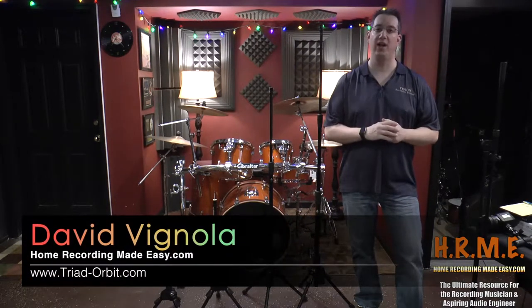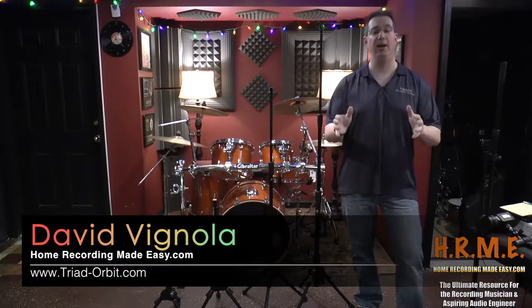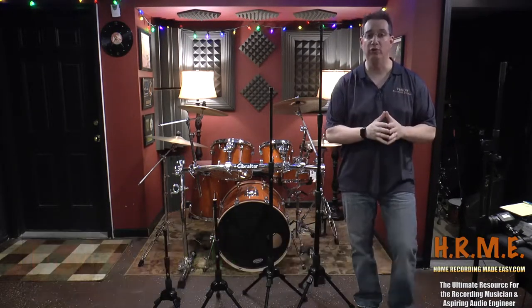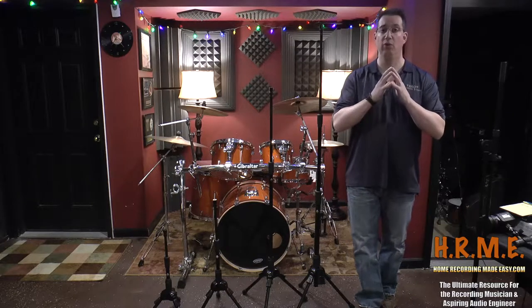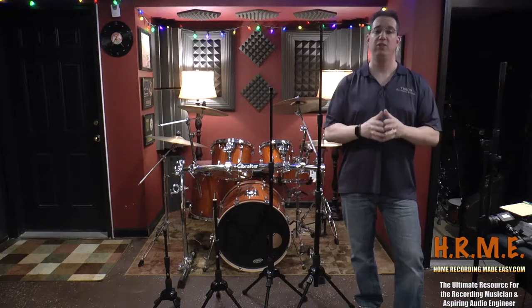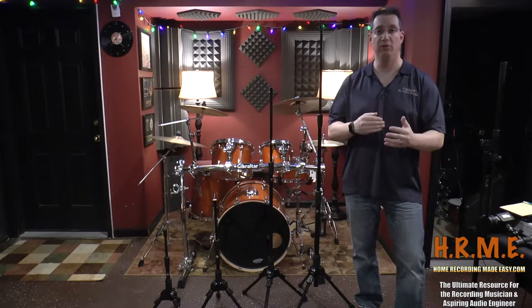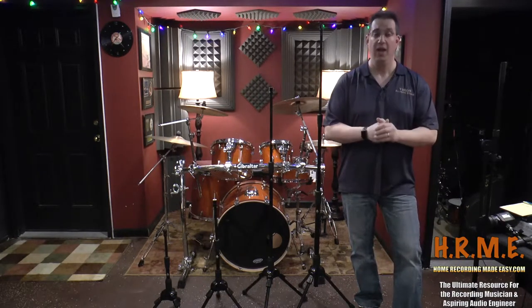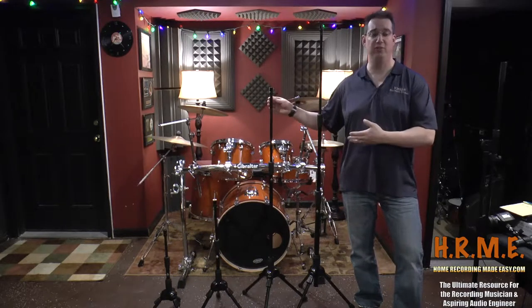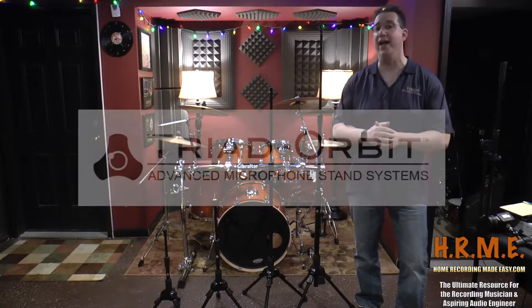Hey everybody, welcome to HomeRecordingMadeEasy.com, VisionRecordingStudios.com, and here on my YouTube channel. Today I'm really excited to show you a product that all you home studio owners can use — whether you're a recording studio, a videographer, or a photographer. This product will really help streamline your workflow. What I'm talking about is this series of microphone stands by a company called Triad Orbit.